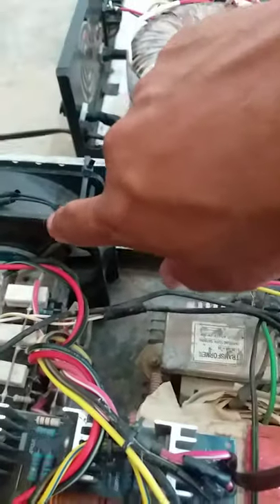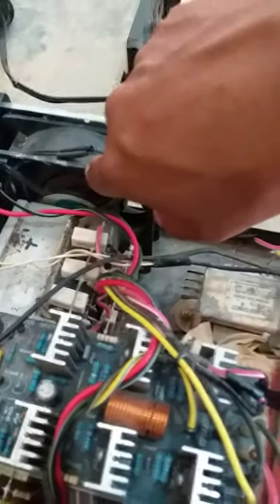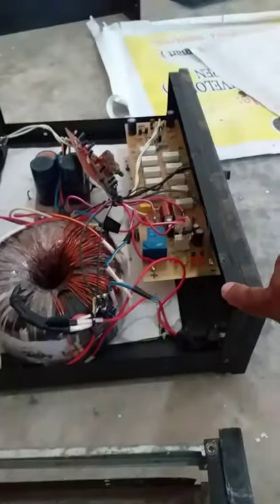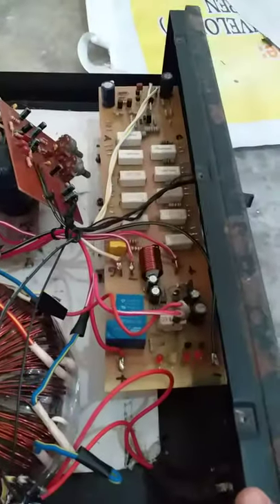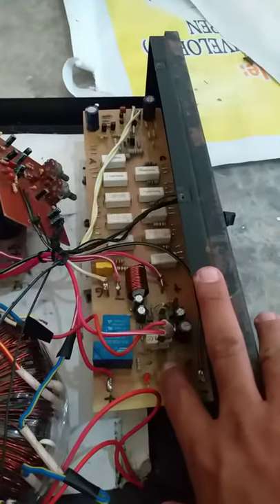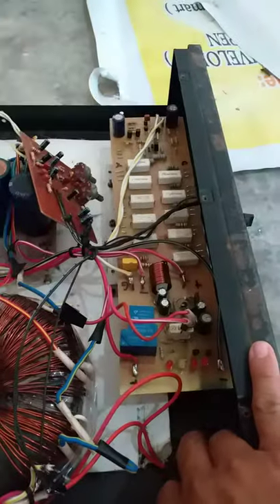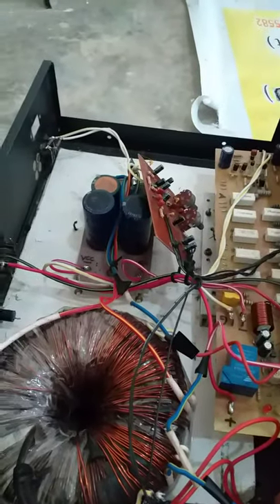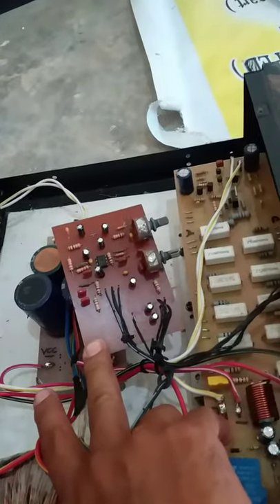At ito ang kanyang fan, ginagamit sa mga video. At ito naman yung aking pang mid — assembly din, mono parang siya. Siguro familiar sa inyo itong circuit na to, ginagdagan ko lang siya ng speaker protect. Ayan, medyo magulo pa siya. Ito yung kanyang tone control.